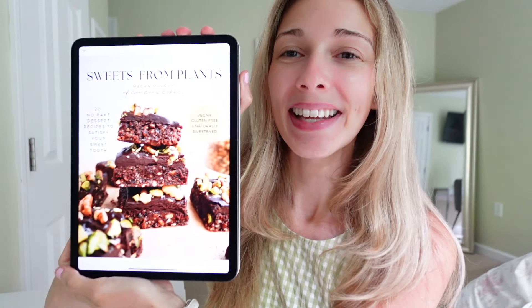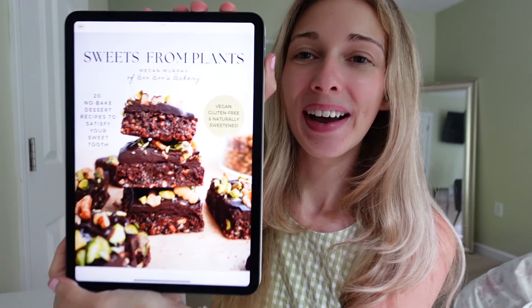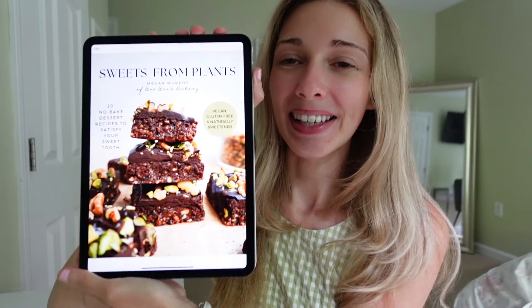Hello! I hope you all are well. I am so excited today because my first ever e-cookbook, Sweets From Plants, is finally here. I'm so excited — this has been such a passion project of mine, and I'm just so excited that it is finally here.